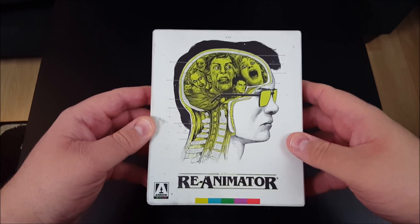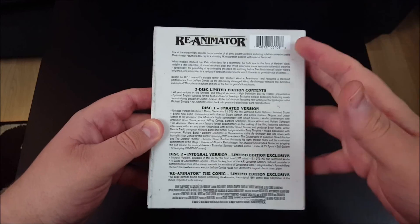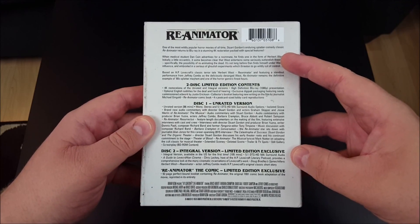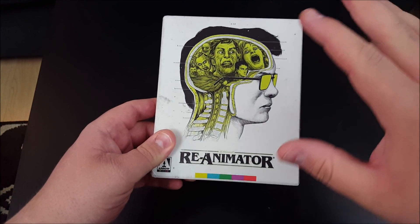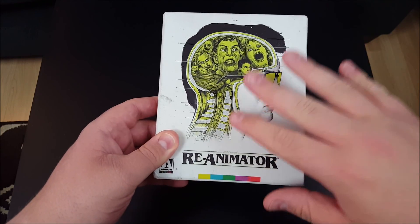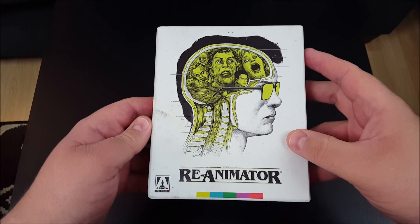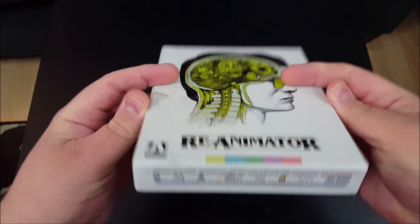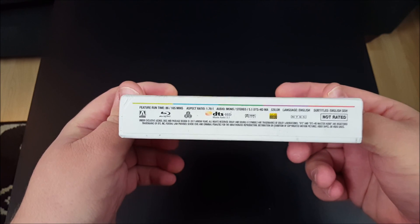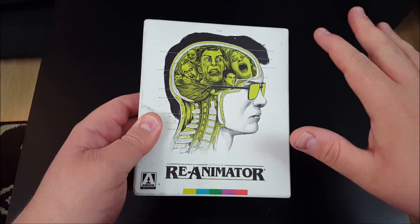This is an awesome release from Arrow for Reanimator. At $22, you do not see these kinds of Arrow limited edition sets listed for just $22. Follow the link in the description and head over to Amazon and pick up this set for $22. This is just an awesome set — another great release from Arrow. I love the presentation, I love all the accoutrements, and it's for a really darn good movie. This is just a great set, and it is all region — Region A, B, and C — so it will play on any Blu-ray player. That is awesome.